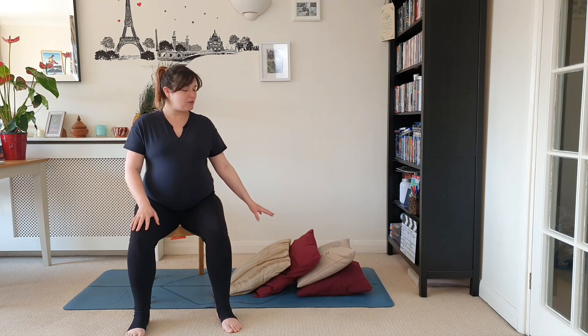Hi guys, welcome to another video with me Amy and A to Z Yoga. Today's video is about trying to get your weight off of your feet, which seems weird because we're going to do lots of things on our feet, but we're going to try and do it on one leg. It works your outer supporting muscles, which helps to hold you in and up, making you feel a lot lighter. It's perfect for any time you're feeling a little bit sluggish or tired. It's quite an energizing class. If you're pregnant, you'll need a bunch of cushions or a bolster, a chair, and your mat.